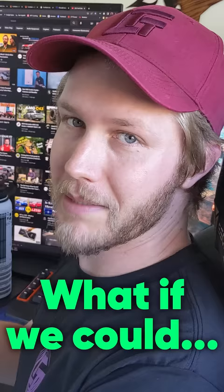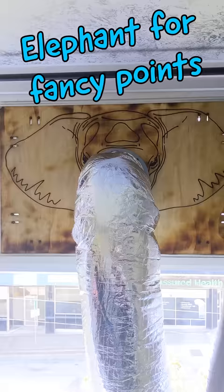My computer is essentially just a 500 watt heater, but what if I was able to move that heat out somewhere else? The idea: put my computer in and completely encase it, and all the hot air comes out straight out the window.